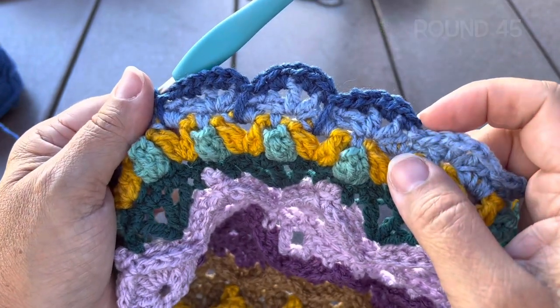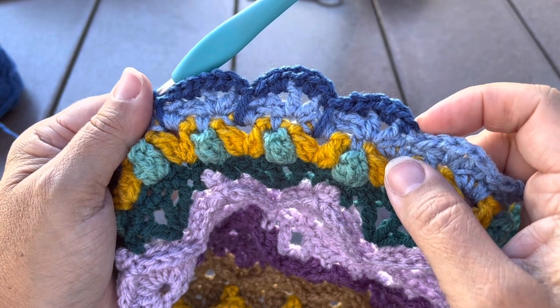Join with a slip stitch to our starting single crochet at the end of the round and fasten off.